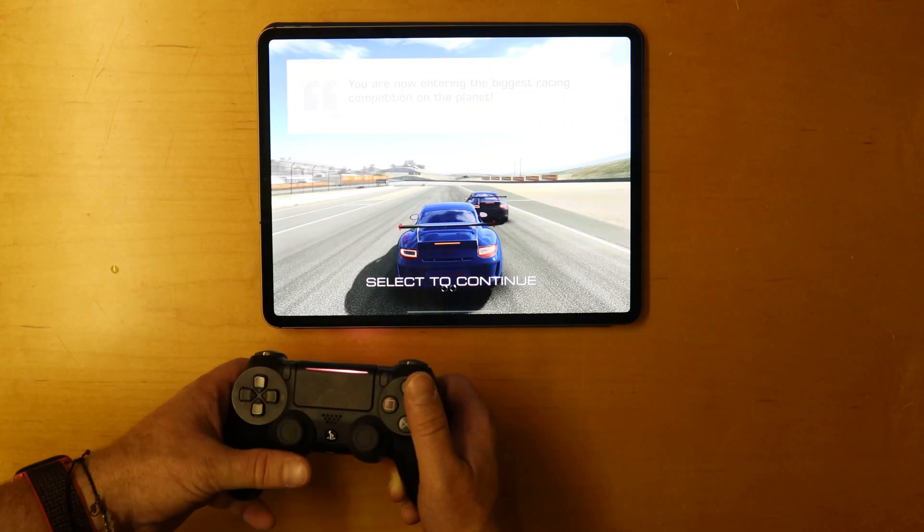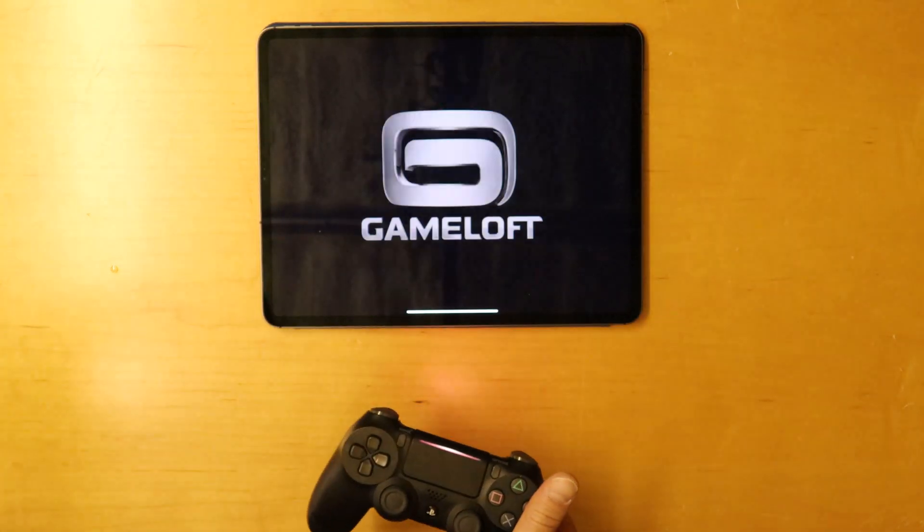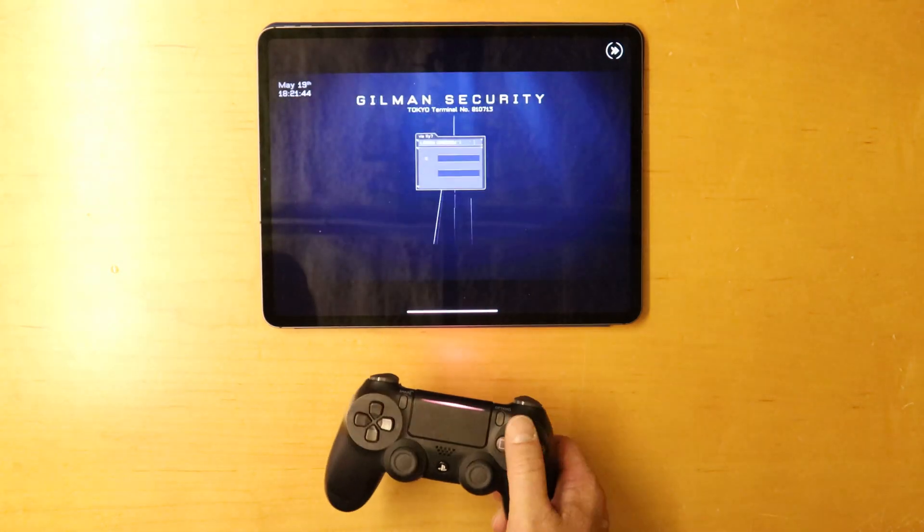So that is Real Racing 3. Let's check out one more game — this one is another first-person shooter.